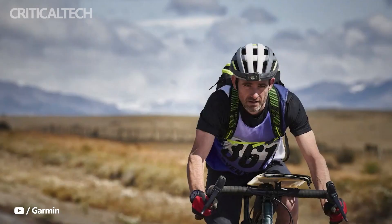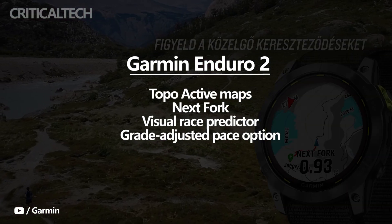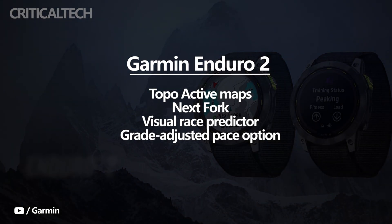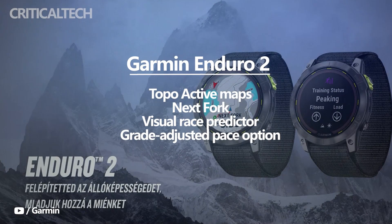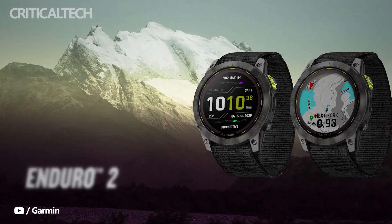The Garmin Enduro 2 comes with preloaded TopoActive maps, as well as technologies like NexFork, a visual race predictor, and a grade-adjusted pace option to assist athletes adapt to alternative courses on race day. It will even automatically record rest station breaks, so you don't have to stop running in the middle of the race.